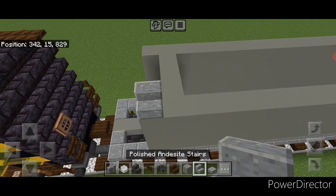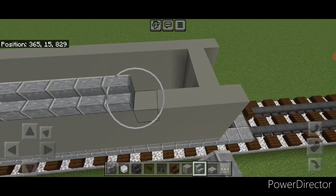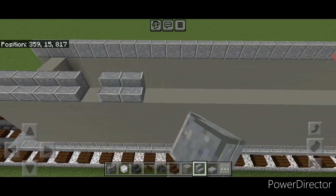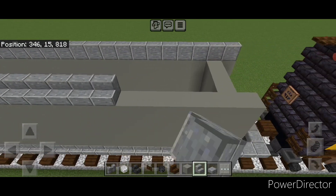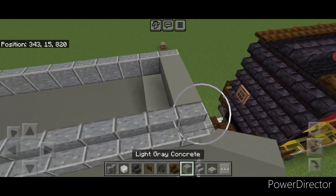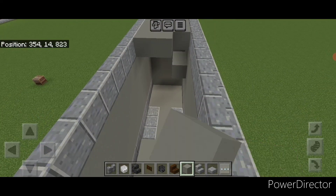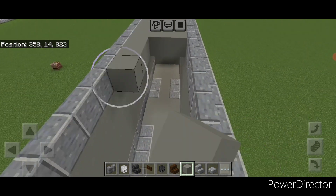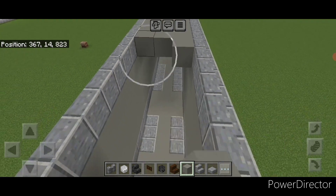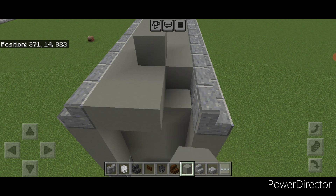Then come on this top outer edge and do a full row of outward facing polished andesite stairs all the way down to this end sticking out one. Repeat on the other side — a full row of outward facing polished andesite stairs all the way across. Then fill the top middle with light gray concrete three wide and bring that all the way across the top, filling in the whole top with light gray concrete right down to the end of the stairs.